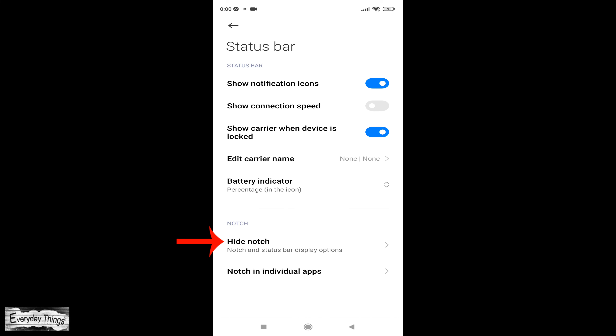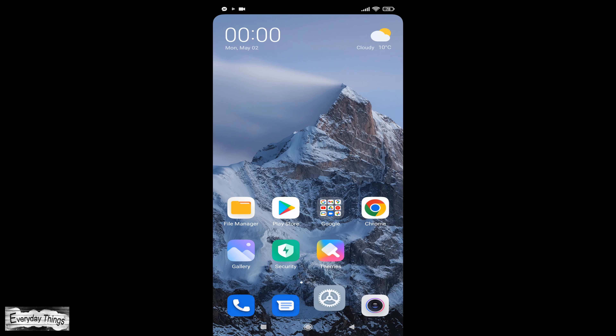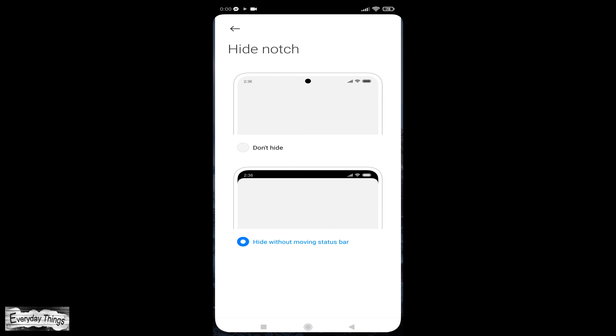Once you open the Status Bar, tap on Hide Notch. Here you can show or hide the notch on Xiaomi smartphones. You can choose between Don't Hide or Hide Without Moving Status Bar.